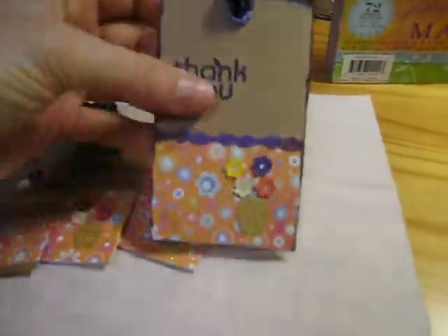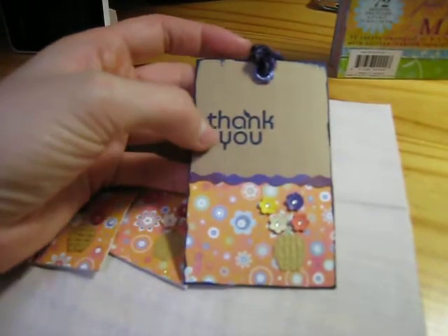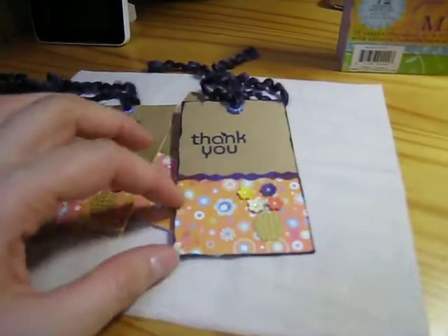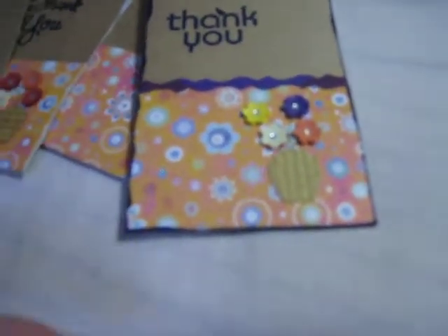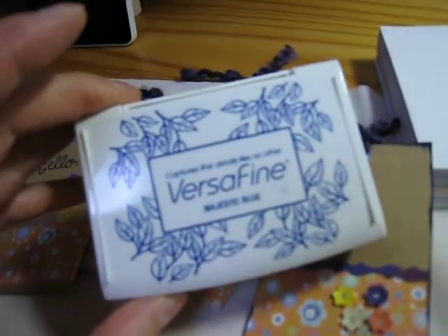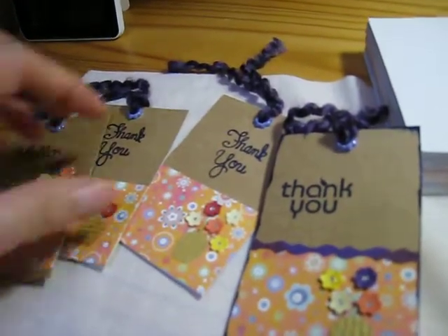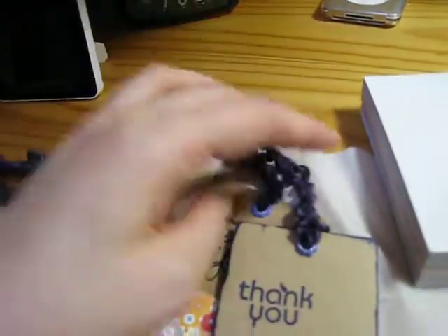I took a piece of recycled chipboard, covered it with craft stock, and cut out this Pocket Full of Posies paper and glued it down. I punched these out — they're rubbed with Tim Holtz Distress Inks — and these ones are little baby flowers; I've done two of each. The bottom one is flat and the top one is embossed, with a little sticker in the center. I stamped all of them using Versafine Majestic Blue ink and I was really impressed — it's so bright and vibrant.